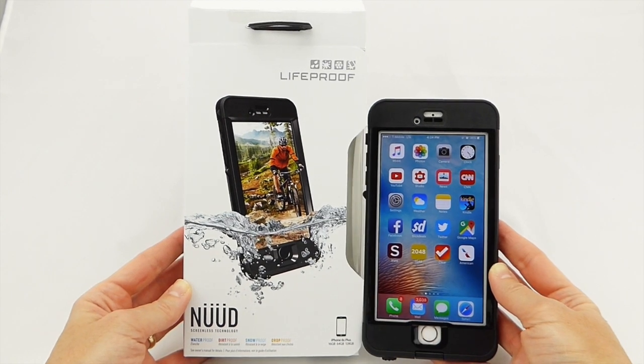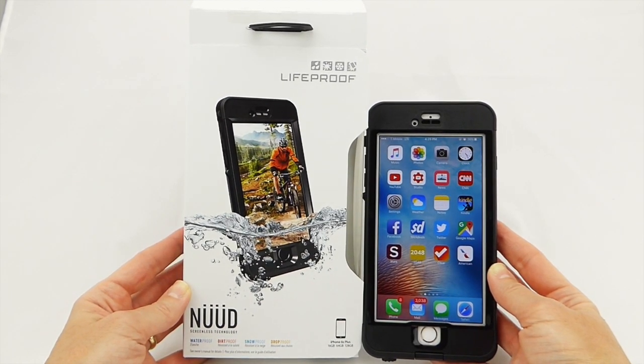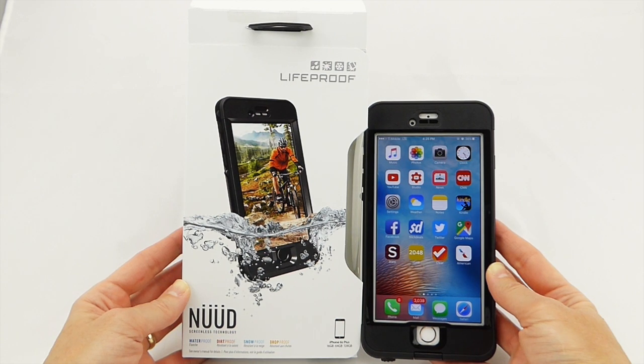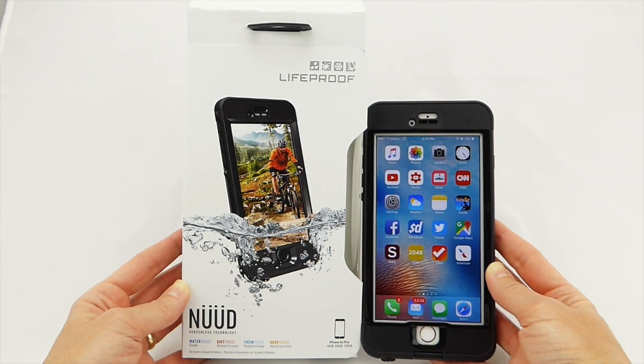Hi everyone, this is Kristen and today I'm here with the LifeProof Nude for iPhone 6S Plus. This is a different version than the one for the iPhone 6 Plus, so be careful not to mix them up — they are not interchangeable. There is a single version of the Free for the iPhone 6S Plus and iPhone 6 Plus, but the Nude has two different versions because it has no screen protector.